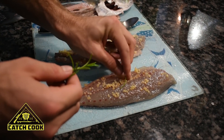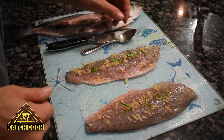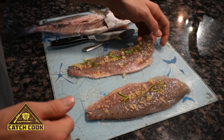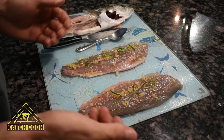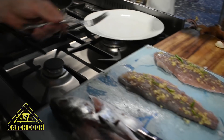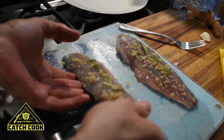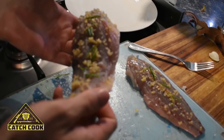We're going to take this across to the pan, put it in with some butter, and fry it up until it cooks all the way through. We've left the scales and the skin on the fillets so it can cook through without burning.